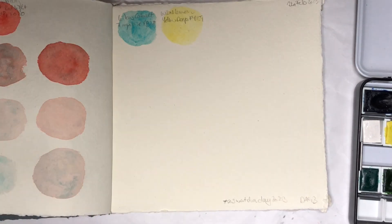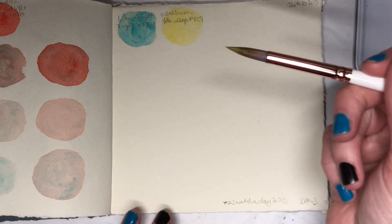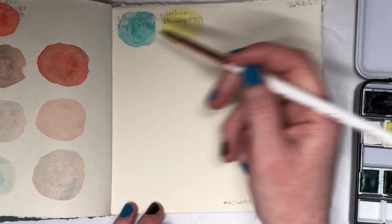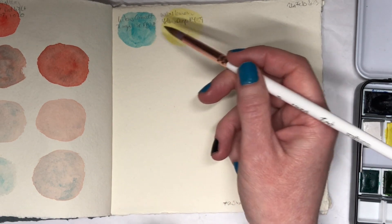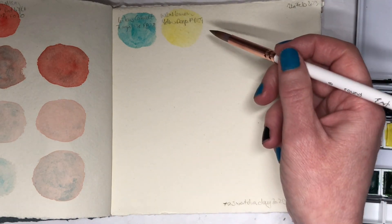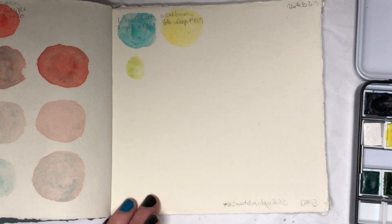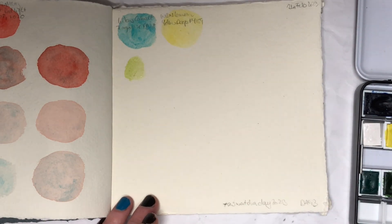Hello everybody! Welcome to day three of swatching. Today I'm going to be swatching one of my favorite combinations of colors — it's again Lukas Cobalt Turquoise with Winsor & Newton Lemon Yellow Deep PY159, and I do like these two together quite a lot.